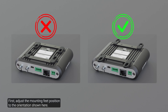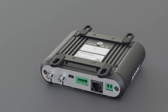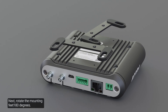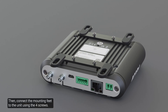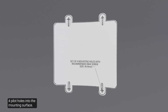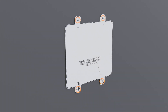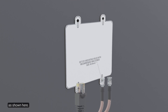First, adjust the mounting feet position to the orientation shown here. Remove the four highlighted screws. Next, rotate the mounting feet 180 degrees. Then, connect the mounting feet to the unit using the four screws. Next, use the mounting template to drill four pilot holes into the mounting surface. Note that the cables come from one of the two ends of the mounting template, as shown here.